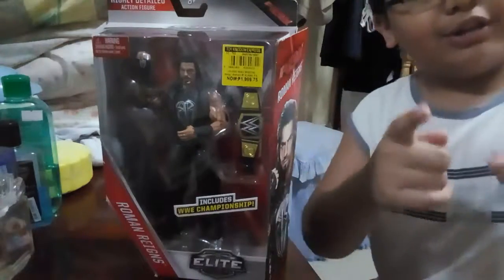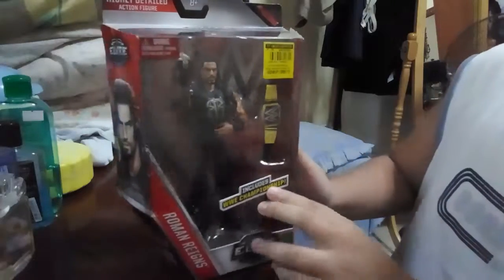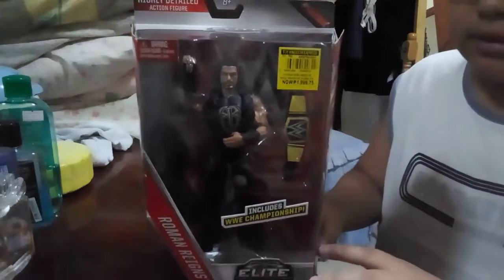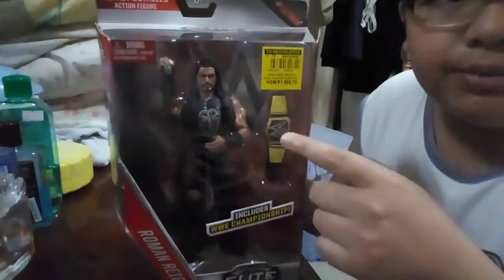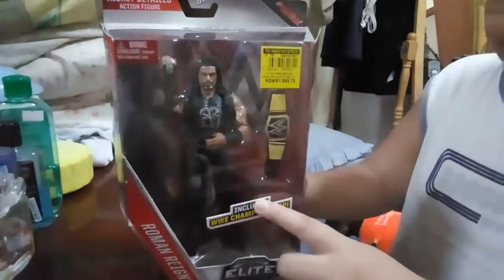It's Alvin here, back into another video, and today we're gonna do a review of the WWE Elite Collection Roman Reigns. It comes with the WWE World Heavyweight Championship belt, and I think this is Elite 45.